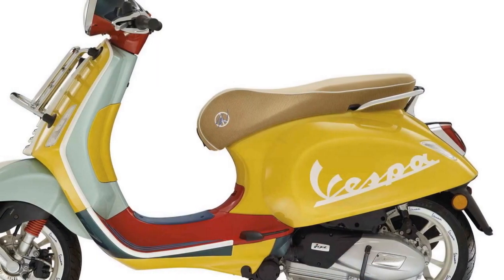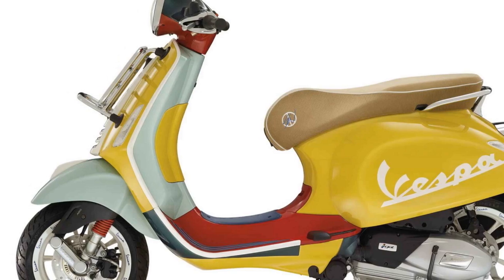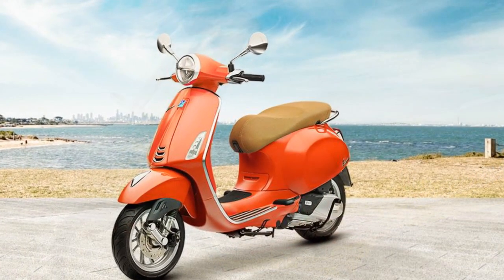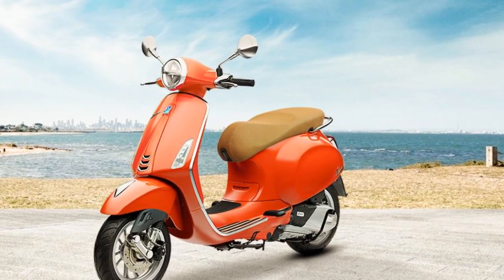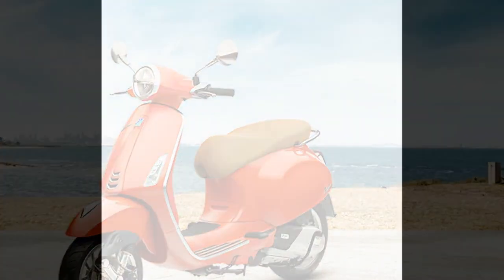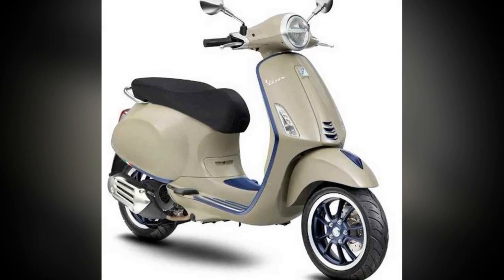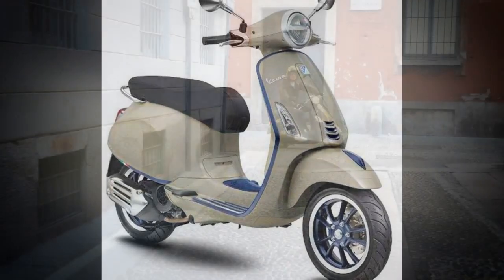The Primavera's engine is smooth and responsive, and the scooter accelerates quickly and easily. The scooter's suspension is comfortable on most roads, but can be stiff on rough roads. The Primavera's riding position is upright and comfortable, with handlebars positioned perfectly for cruising around town. The Primavera also has a spacious seat that can accommodate two riders comfortably.